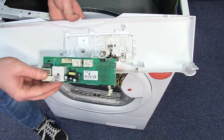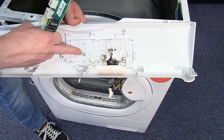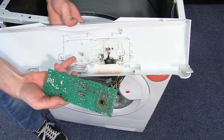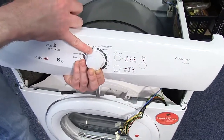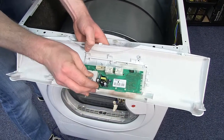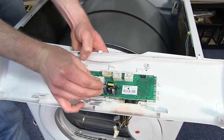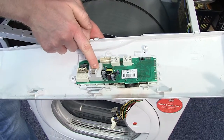Grab your new board. It's worth noting that before fitting the board, the control shaft has to fit right through the circuit board. So you have to make sure the shaft is in the right position, which is normally at the 12 o'clock position. The board just fits in one side before clicking onto the other side.